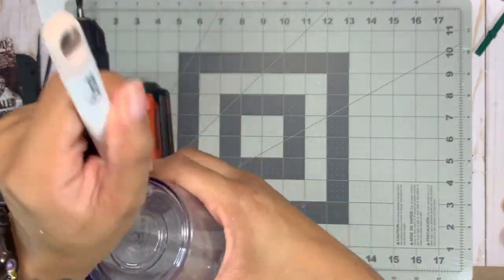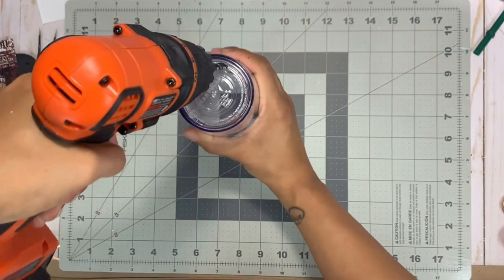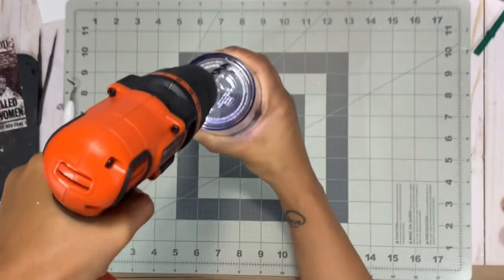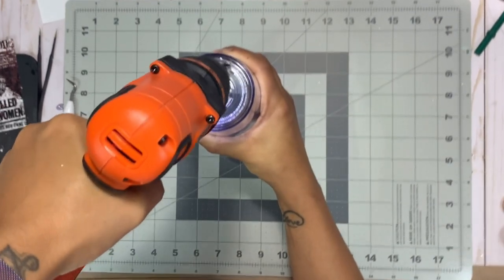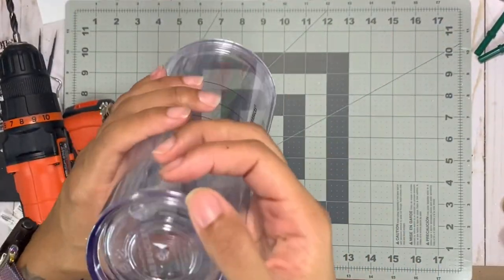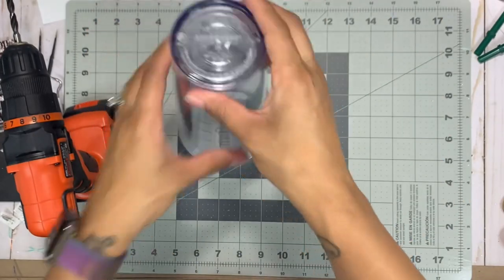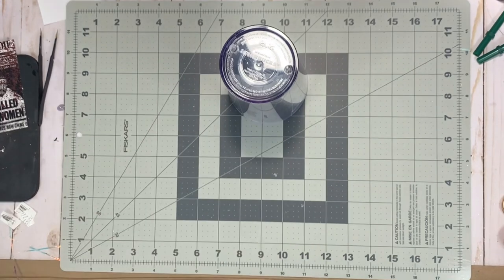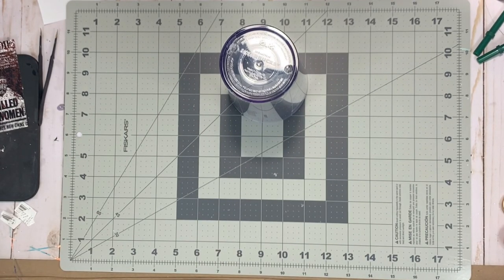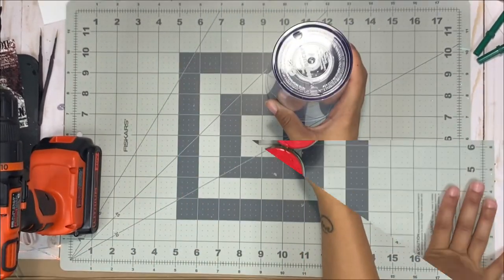When drilling the bottom, if you don't feel comfortable using a drill, I encourage you to grab your significant other, your husband, your brother — someone who can help you. It is really easy to use but not everybody is comfortable with power tools, so feel free to ask for assistance. You want to make sure you don't pierce the second wall of the tumbler, so go slow. Once you get the hole through that bottom section, use some sort of tool to shake out any extra pieces of plastic that got between the two walls.